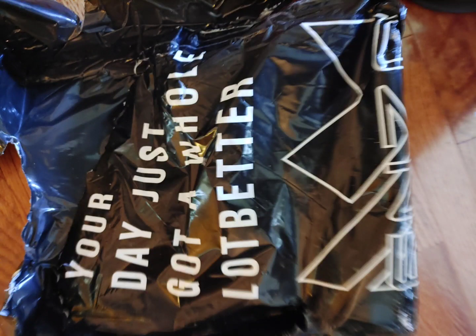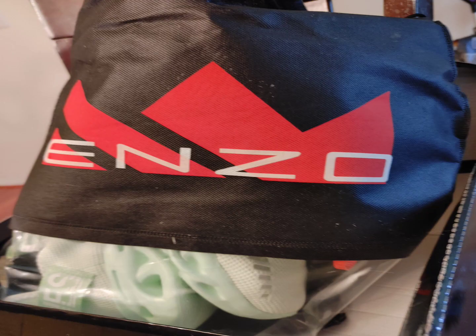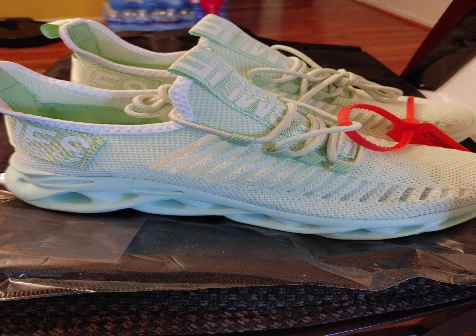I heard there was a young Black kid that created his own sneaker line, Enzo Footwear, so I grabbed two pairs that were on sale on Facebook. They came in these cute little satchel drawstring bags.